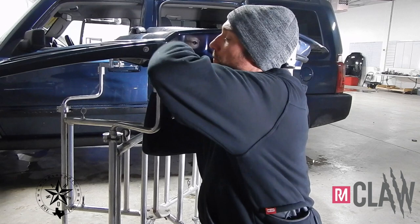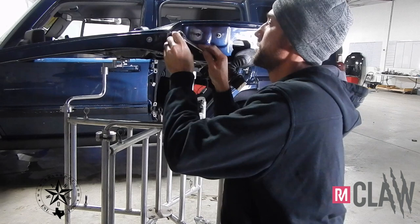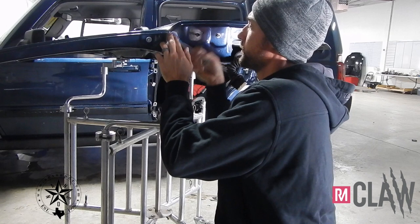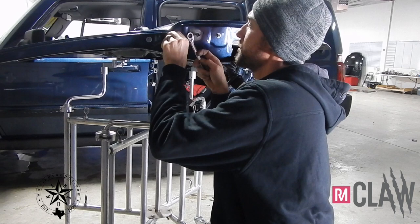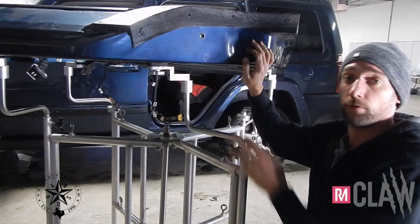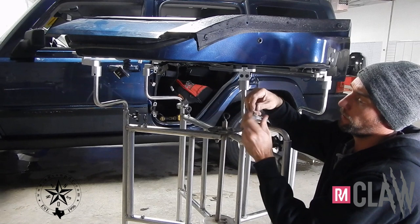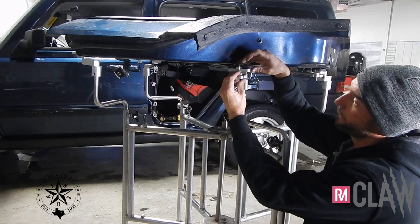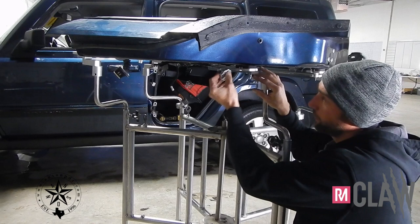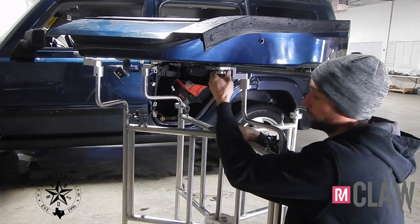Do the same thing for the other side. I've already tightened the other side down but I'll go ahead and show you how that works. You want to use the factory holes from the interior panel. You want to make sure that this angle is directly 90 degrees to your slot here. Put this up in the hole, slide in the pad, tighten down the set screw and that locks it into position.